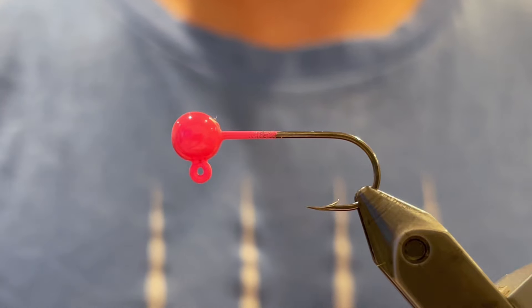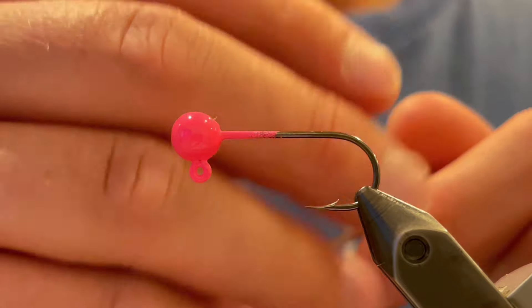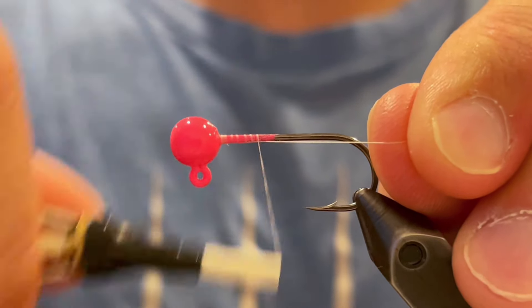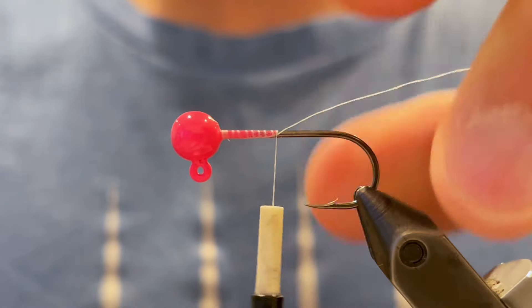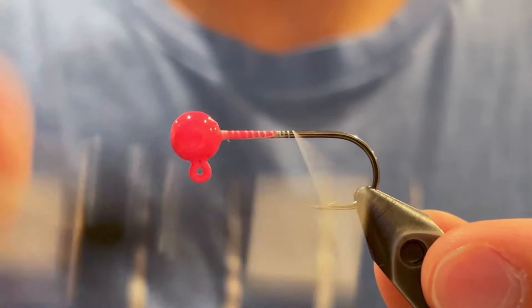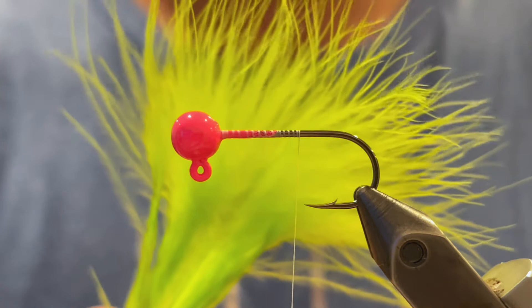Now that we've prepared our ribbon, I'm going to take a 1/16 ounce jig head with a size 4 hook — I powder painted it with Protec pink. For our thread we're going to be using UTC Ultra Thread 70 denier in white. We're just going to start that thread behind the head and take it down to the point of the hook. And for our tail we're going to be using a chartreuse marabou feather.